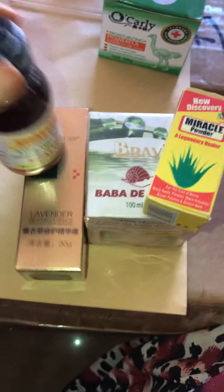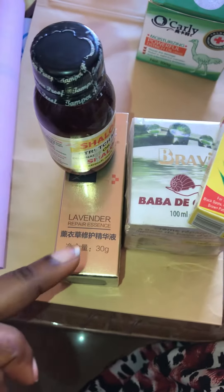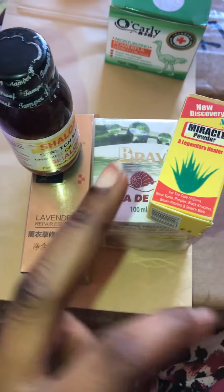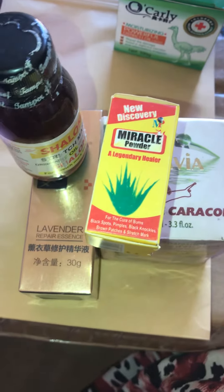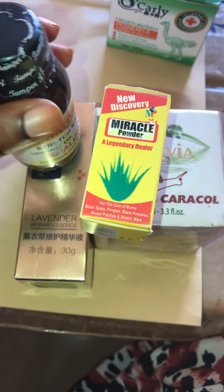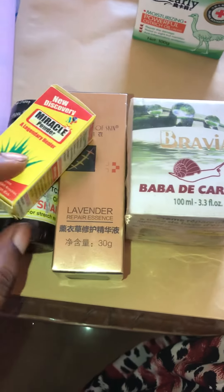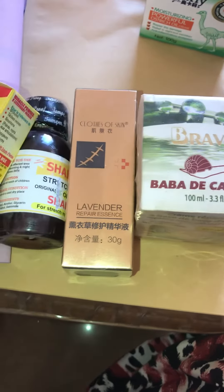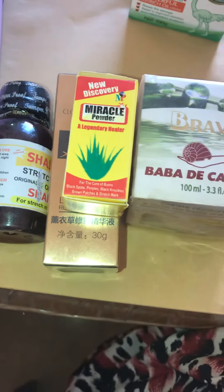You also add python fat and shea butter. I don't have them here, that's why I didn't add them, but please you add shea butter. So the full mix is: Shalom, lavender, Bravia, Miracle Powder, python fat, and shea butter. Mix all of this together and apply two times daily — in the morning and in the evening after bath. Also look for a coffee scrub.